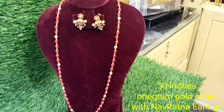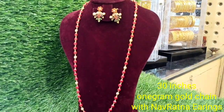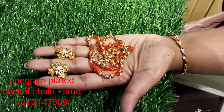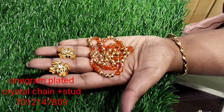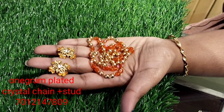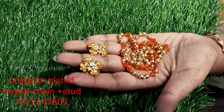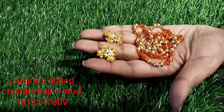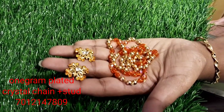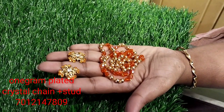It is a beautiful jewelry. The crystals are 24 inches long, 1g gold plated. It is a very orange color stone studded. It is a very nice fashion earrings.